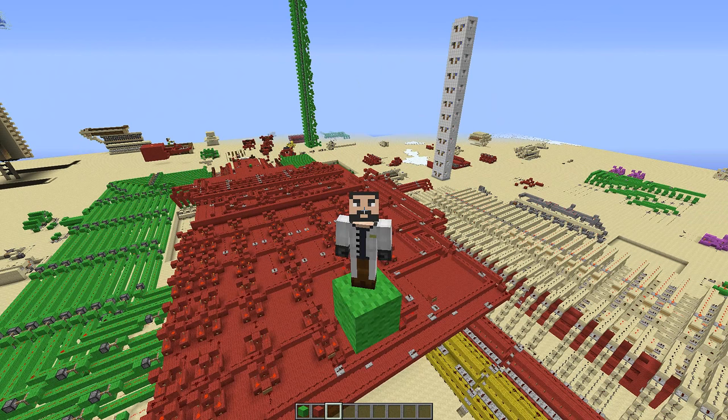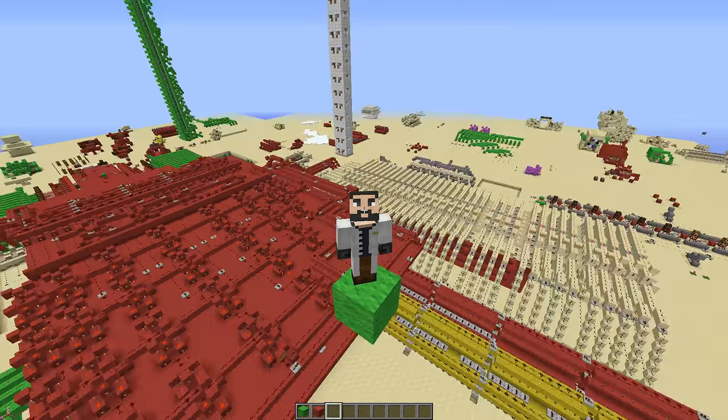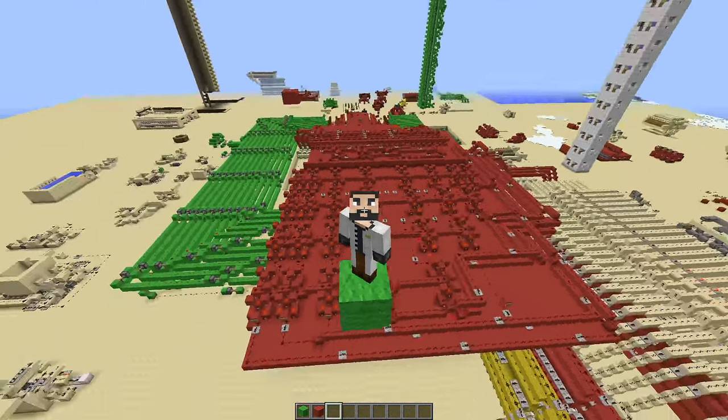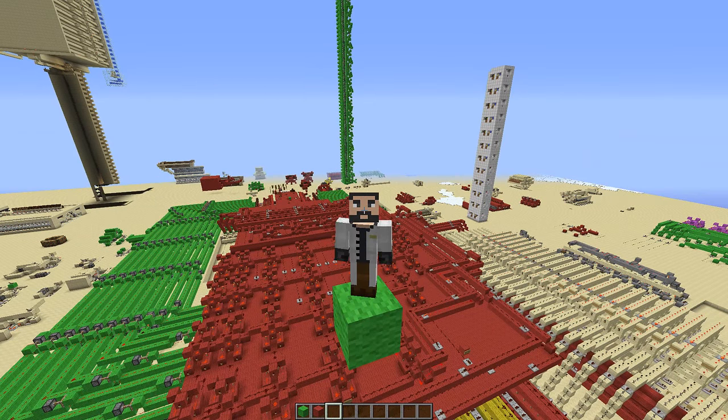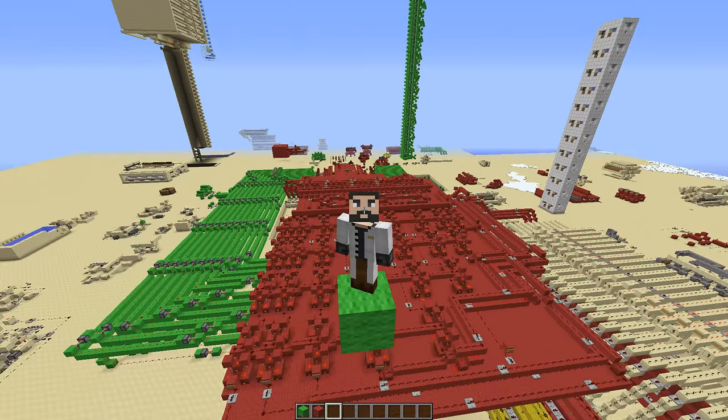This way of decoding numbers isn't particularly fast, but it's a great way to decode huge numbers and still keep the thing in a decent size. If you have sixteen binary inputs, it would be like fifty times two blocks, five or six high.